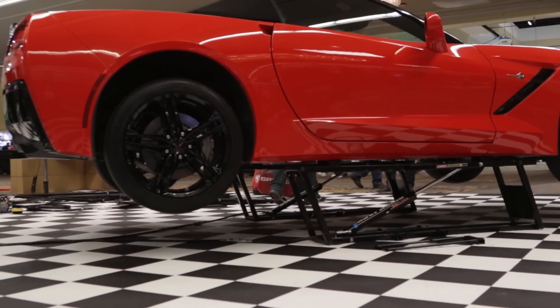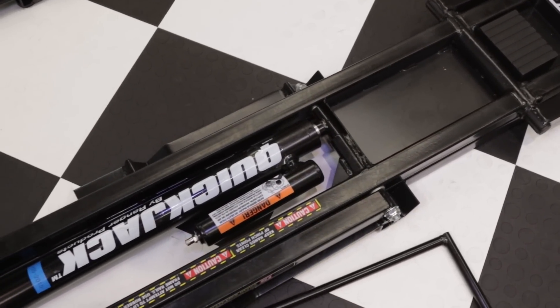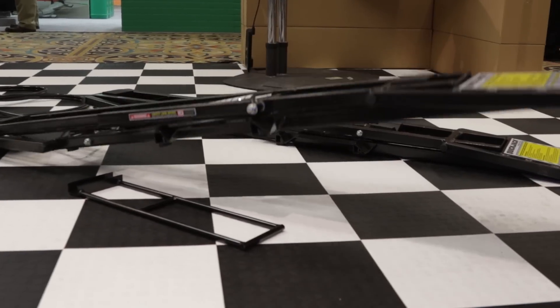What do these weigh? Each unit on the 3,500 pound models are going to weigh roughly 50 pounds. On the larger 5,000 pound models, you're looking at about 70 pounds. Both are going to come with casters as well, so you can pick it up by one end and actually wheel it around, which is really nice.